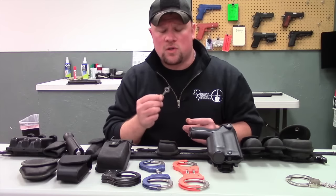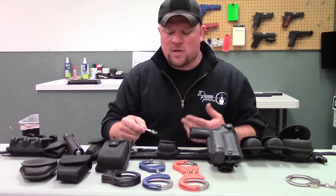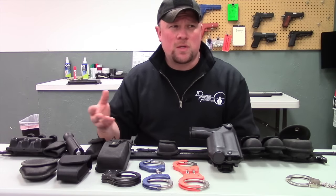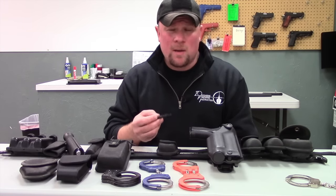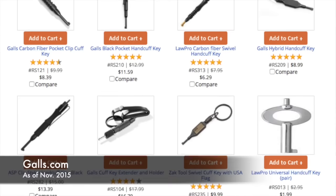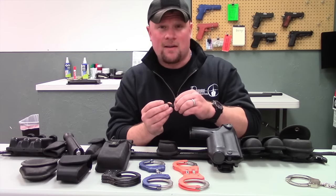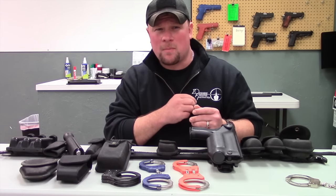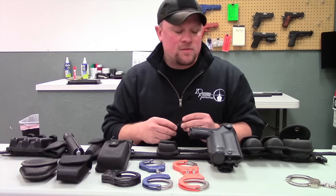Generally, when you purchase a set of handcuffs, it will come with two separate smaller handcuff keys. Definitely have one as a backup — I've generally kept one in my duty bag. The longer ones you can purchase on the web. ASP makes some really good ones, and Gulls makes some good ones too, along with a lot of other manufacturers. They typically have a little pocket clip so you can clip it in a pocket or stick it inside a bag.